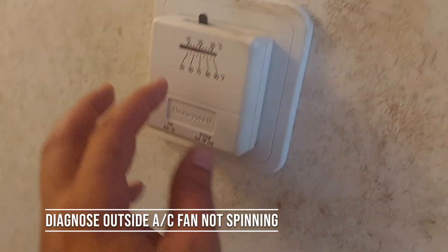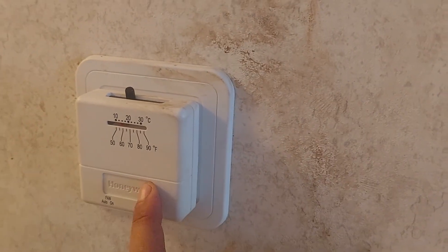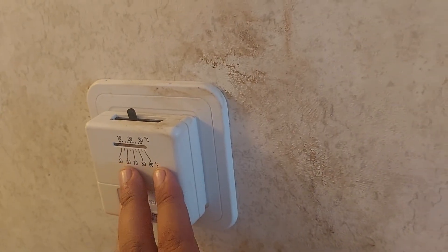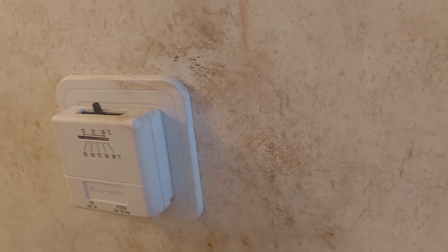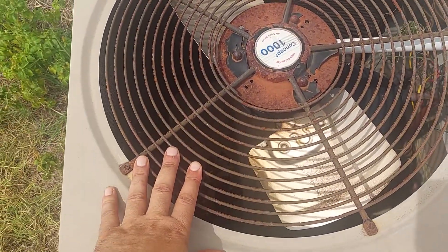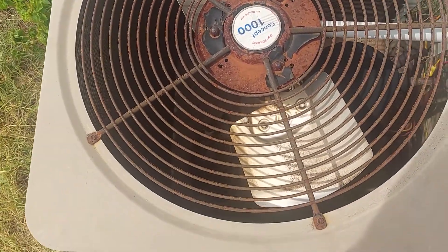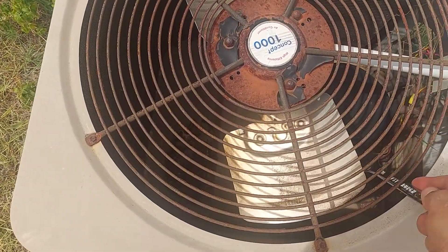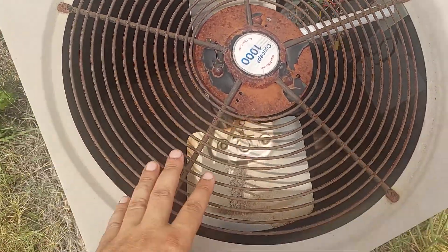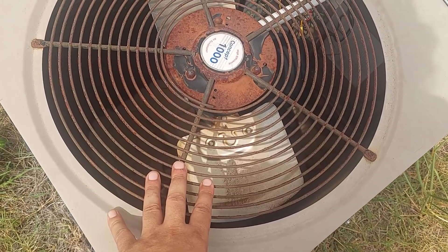It's freaking hot in here. Turned on the AC, heard it kick on, so we stepped outside. It's making a humming noise but as you can see the fan is not spinning. Tried to knock it to get it going — it's not helping. So we're going to have to open this up and check it out.